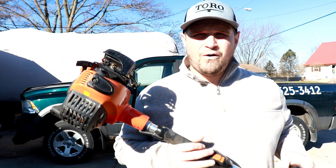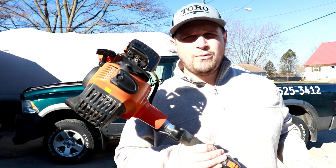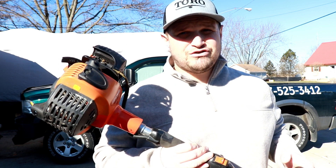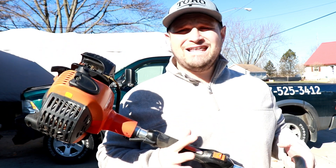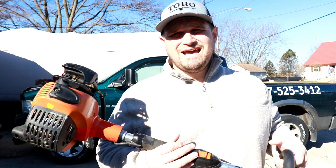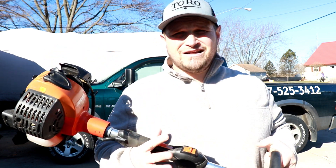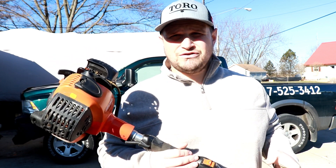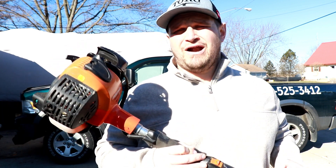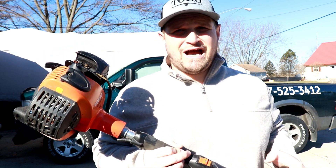I just want to go over my experience with the SRM 266. I bought this thing from Home Depot two years ago and it's a good trimmer. It is kind of heavy — I think it's heavier than the 2620 trimmer that I have — and it does take a little bit more energy to use. However, it's still a great trimmer and it has a lot of power. I have used this thing to cut down really tall grass and it does a phenomenal job.